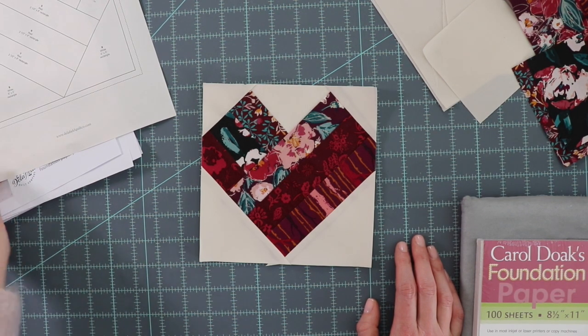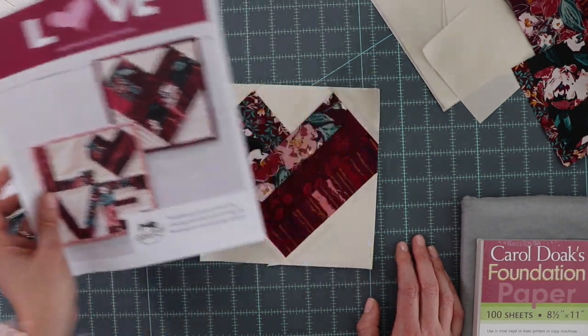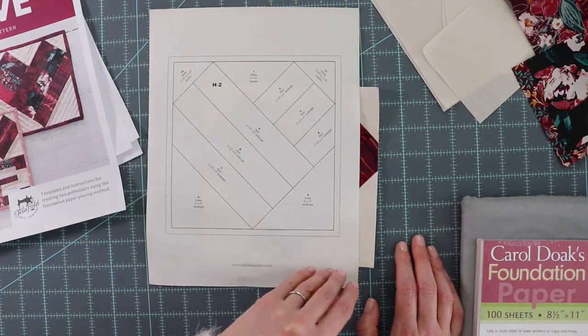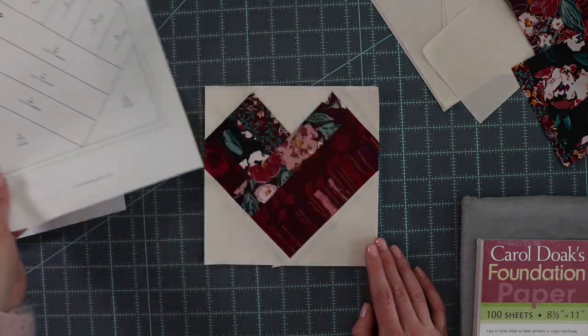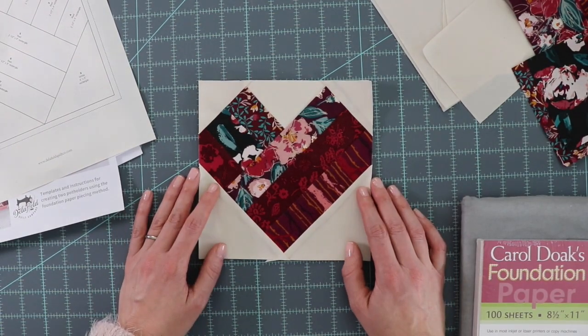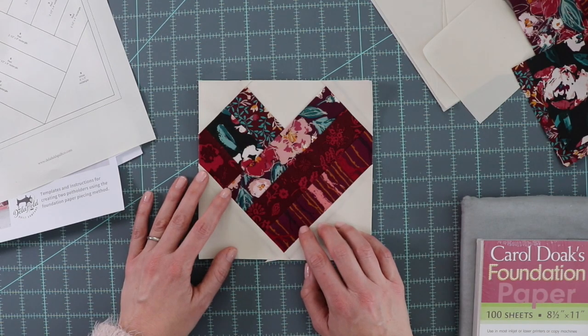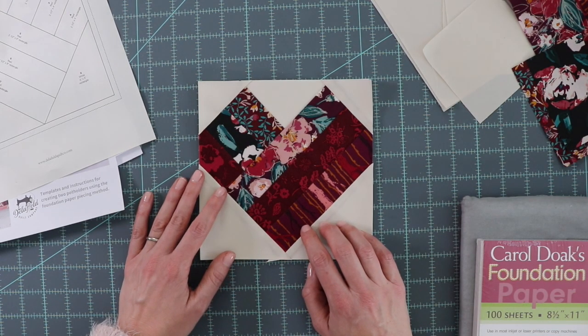The template we're using today is from our free potholder pattern available on our website — it's template H2. Foundation paper piecing can be a wonderful method if you're looking for a quilt block that has very crisp lines and a lot of detail. There are many great foundation paper piecing patterns out there, or you can even make your own.